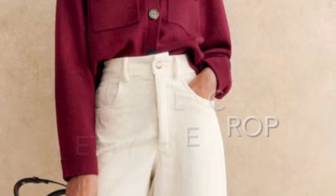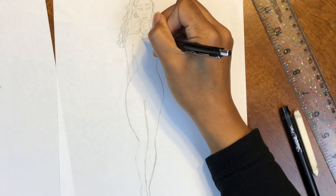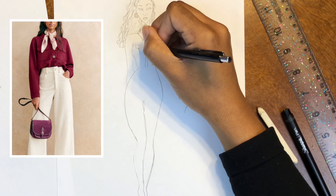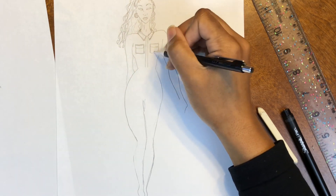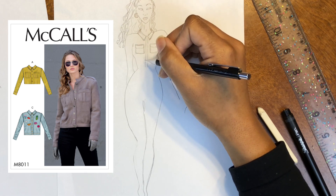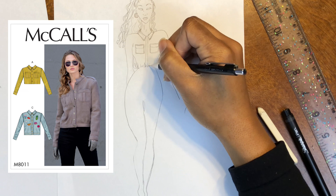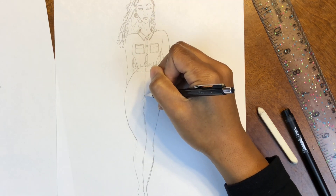These next two pieces are sure to elevate your casual style. We have the Betty cardigan, which is a crop long sleeve jacket or shacket with chest pockets. For this one you can use McCall's 8011. You don't have to crop the jacket if you don't want to, and the pockets are patch pockets with flaps.